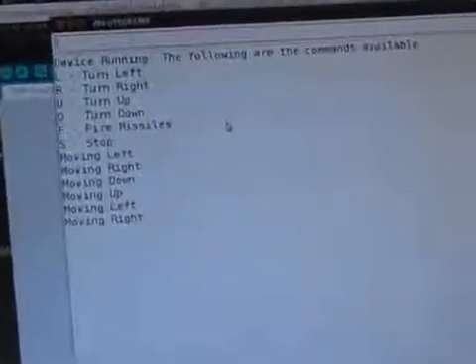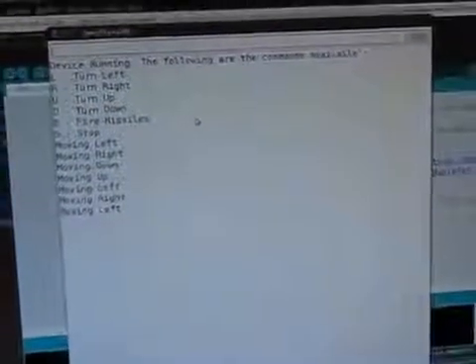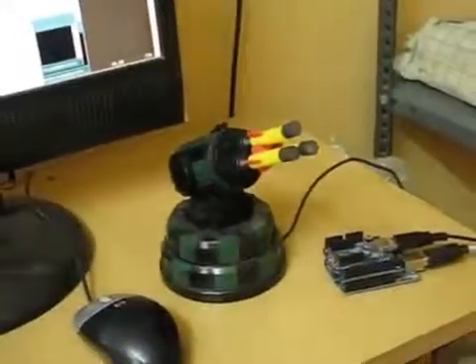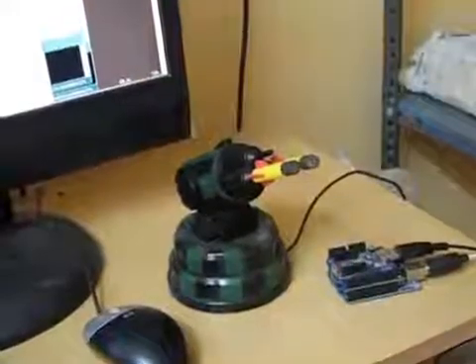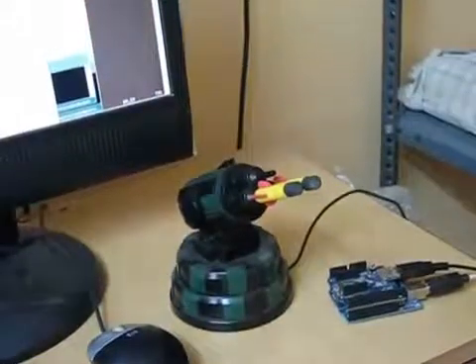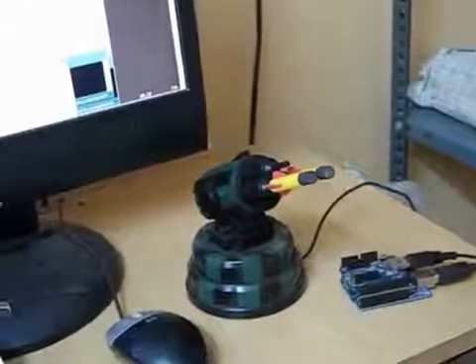Now let's see how we can fire the missile launcher. Wow, there you go! Make sure you don't hurt yourself. Thank you.